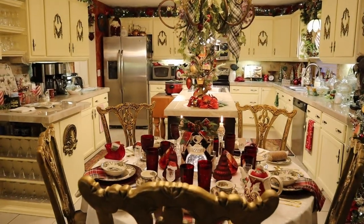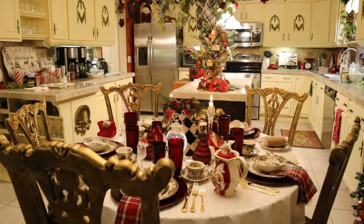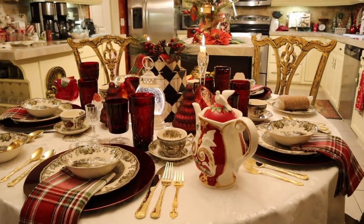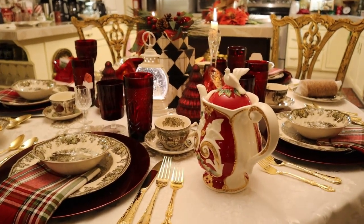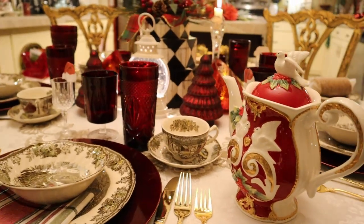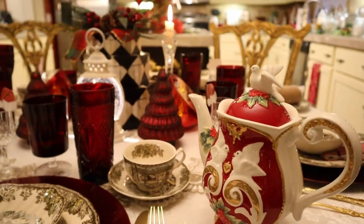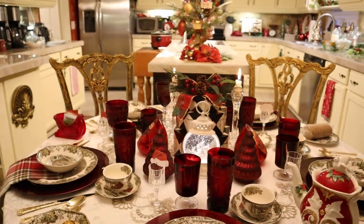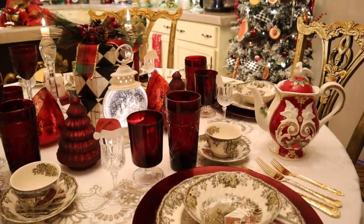Okay guys, here's our new format we're trying for the little table. We have a teapot by Cosmos. We have dinnerware by Johnson Brothers in the Friendly Village pattern.